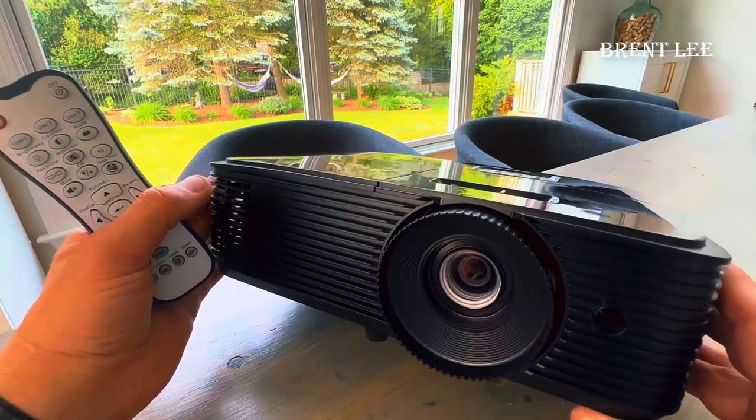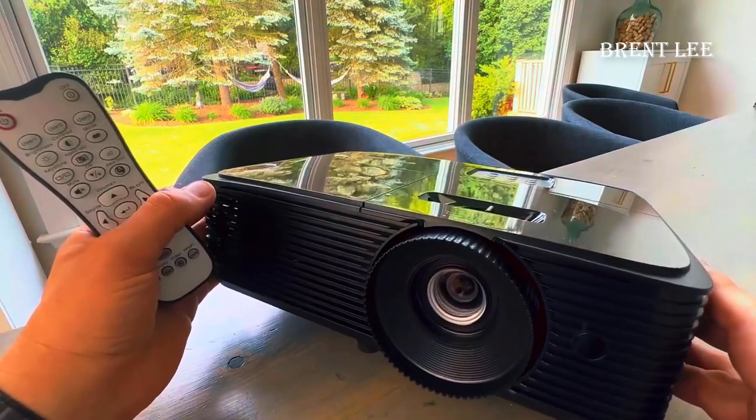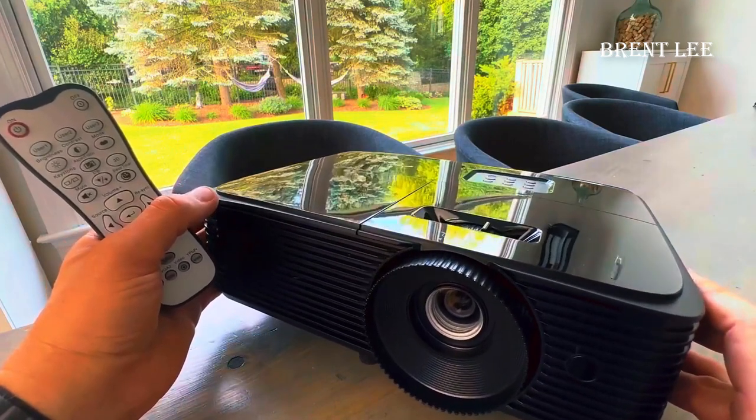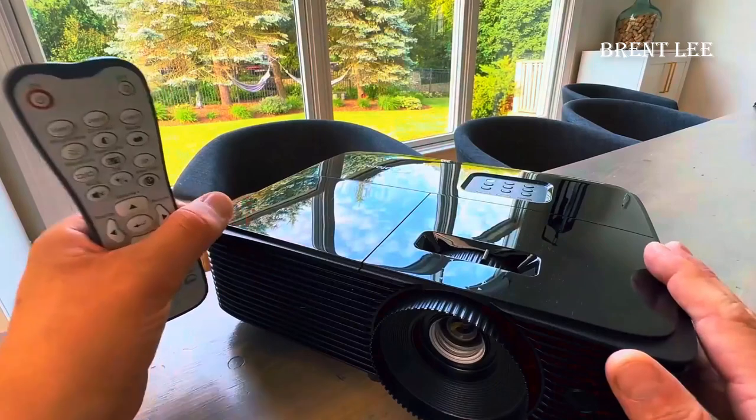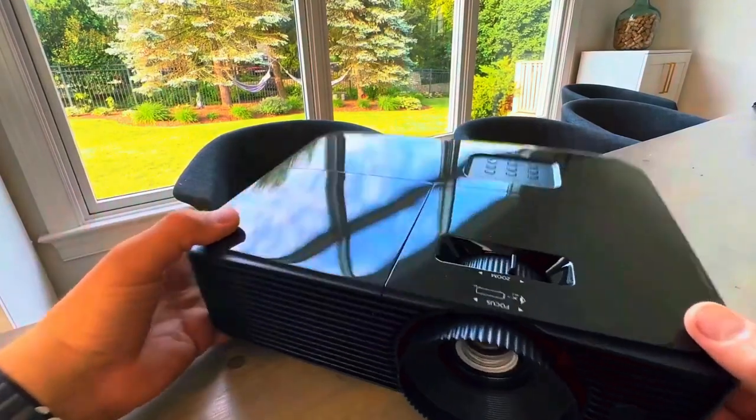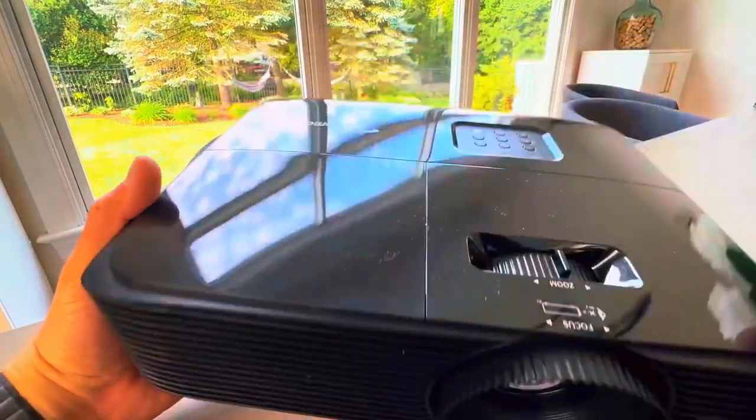So it's a very good quality projector for the price. I highly suggest it, and I hope this gives you a better idea of what you're getting. Thank you for watching the video. I found a pretty good price for this product on Amazon — I'll leave the link below in the comments so you can check it out.